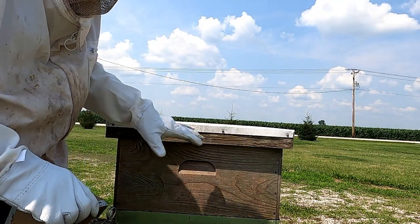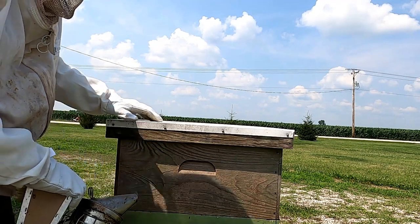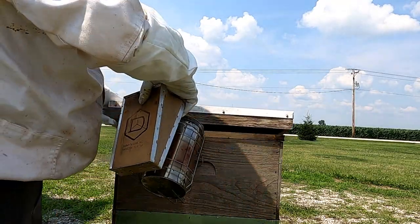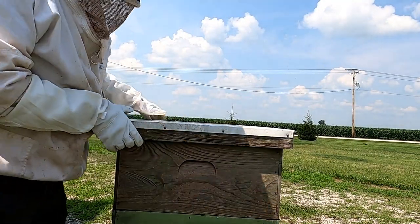Every time before I get into the hive, I'm going to give them a little bit of smoke just to try to calm the bees down. I typically smoke down below, put a little smoke under the lid, and then also smoke a little bit into the entrance. Then I'm ready to get into the hive.